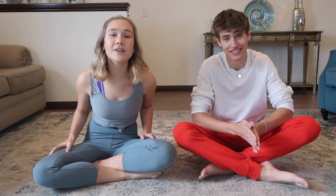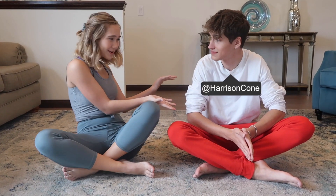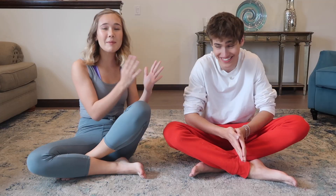Hey y'all, welcome back to another YouTube video. So today I'm here with Harrison Cohn. Namaste. He will be my partner for today because we are doing the yoga challenge.